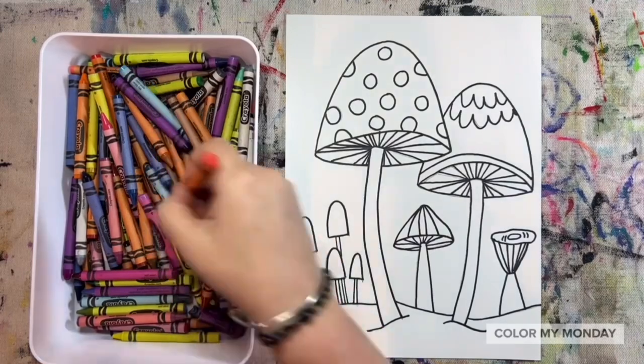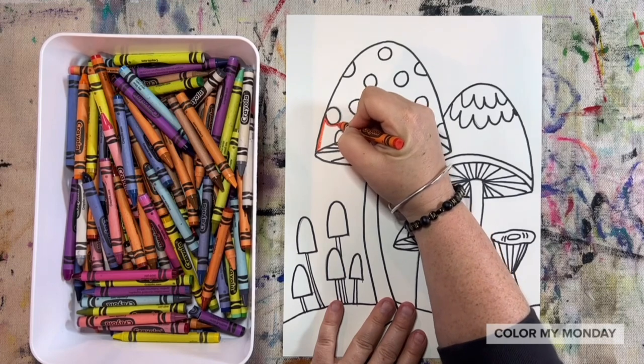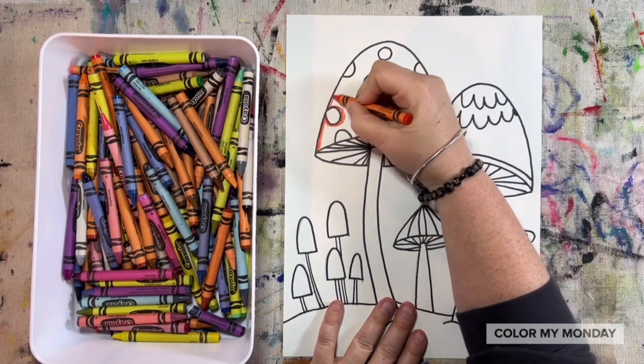Add a little bit of color detail using crayons. I'm outlining my mushrooms, the polka dots, and other designs — not coloring everything in.